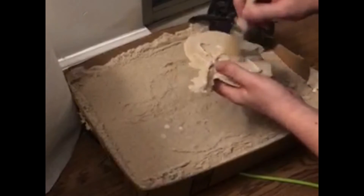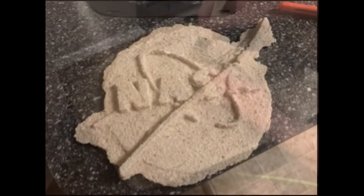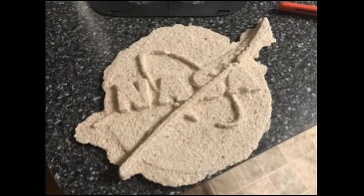A second cast was attempted with a much thinner plaster mixture. This cast came out much better, yet the extremely porous nature of the sand caused the surface of the cast to be rough and lodged with sand.